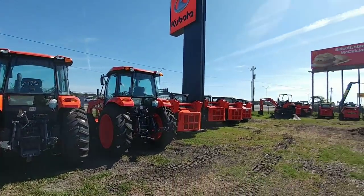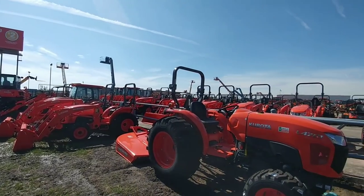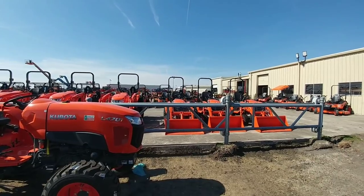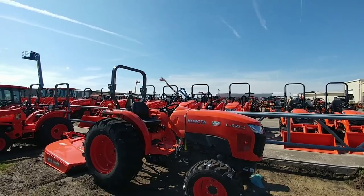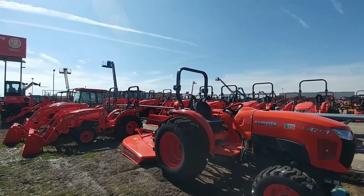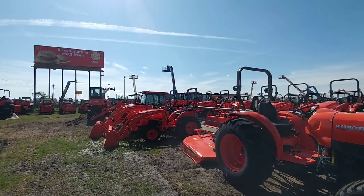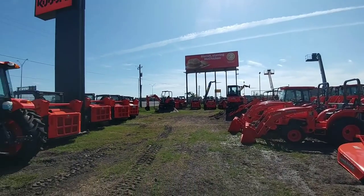All right, so you guys have probably figured out what we're here to do today. With the help from the folks from Ewald Kubota in Corpus Christi, Texas, we are going to demonstrate how a tilt trailer works — specifically a non-powered tilt trailer, meaning one that does not use a power or pump-operated hydraulic cylinder. This one has a hydraulic cylinder in it, but it is more of a gravity tilt, so once you put pressure to it, it's going to slow the whole thing down.